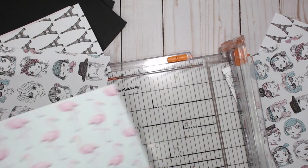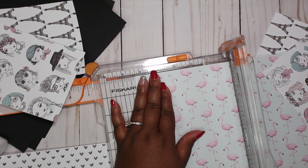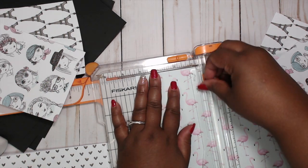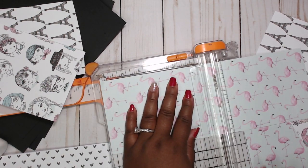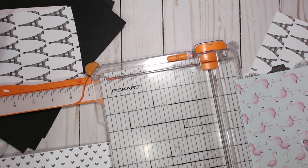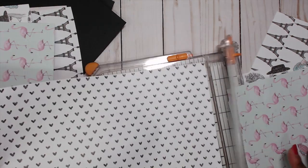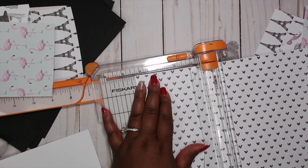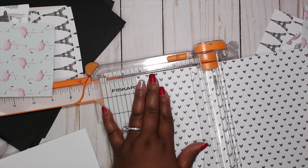I'm actually going to do a different cover, so you'll see that. I like the little journaling girl that's in the front — she's super fly. I'm going to put her on the front. I'm going to start going backwards, so we're going to make nine pages.